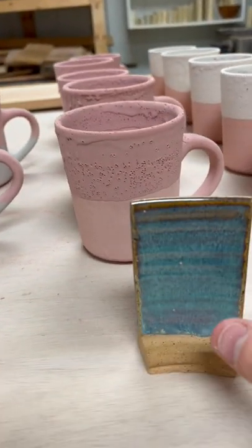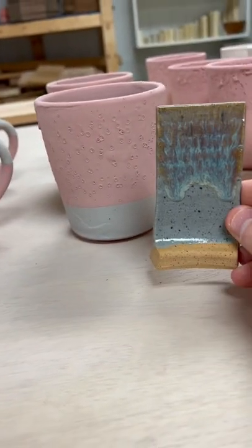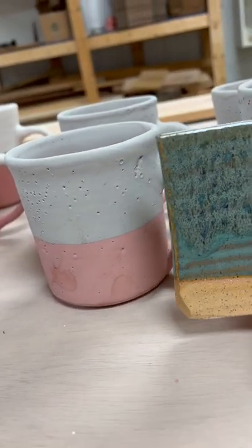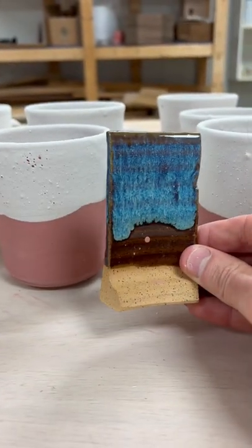And same thing with that one — it becomes a similar color scheme like that. This one becomes that. These mugs here become that combination. I love this combination. That becomes this right here.